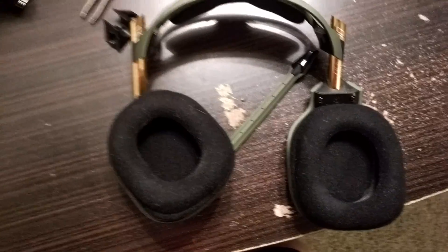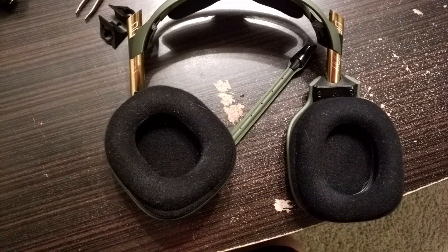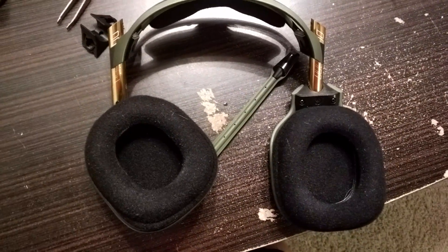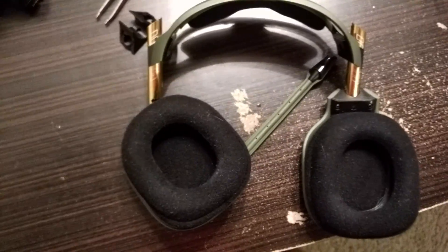I just wanted to make a quick video on how to take apart the Astro A50s. I'm making this video because I looked online and couldn't find any videos anywhere, so I decided to figure it out myself and then make a video after I already have it all done.